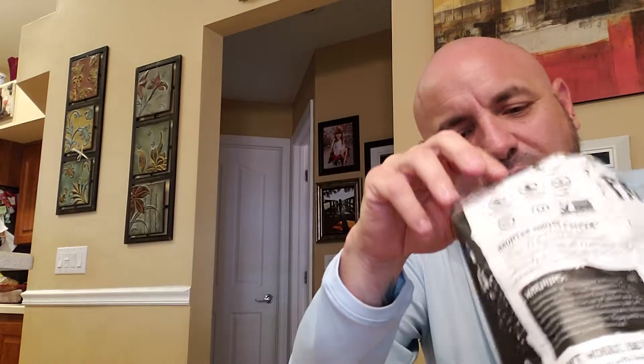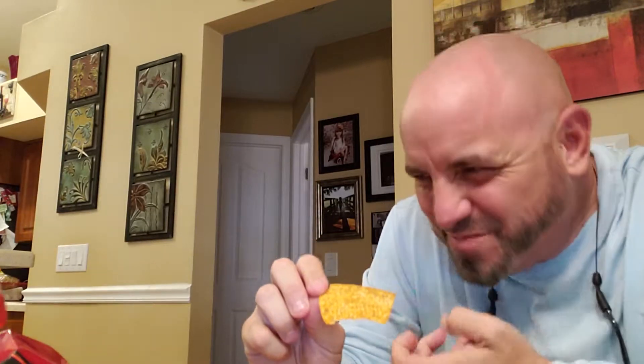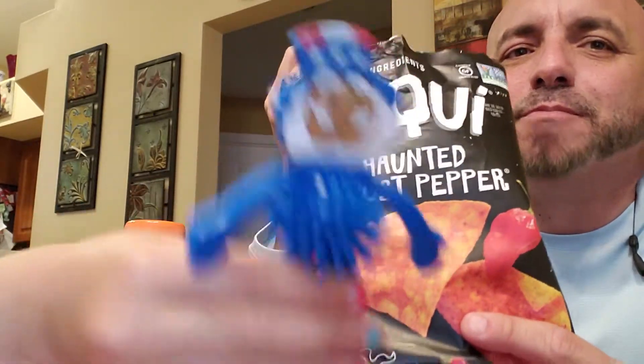A little spicy though. What it is, they dust it with so much of that pepper powder. And when you bite into it, it hurts. I'm going to eat one more. Eat it, eat it! See all that? It's missing. So when you take that first bite, all that powder, it's like dust just goes down your throat. Oh my gosh. It's good though. Round one! It's the best!